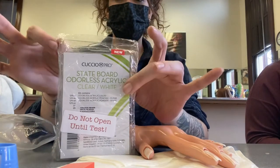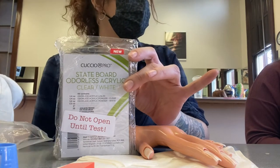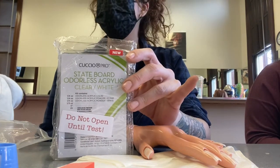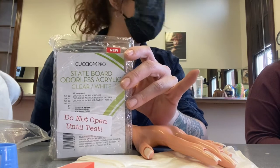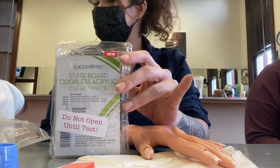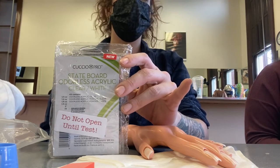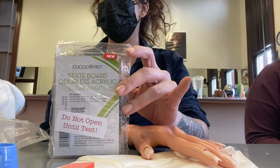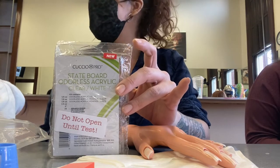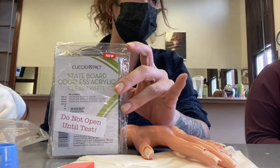The kit has to have the manufacturer's wrapping on it and a sticker that says 'do not open until the test.' Don't open it until the test because if you do, they will not allow you to use it. It has to be odorless product because you're doing this service inside a building without proper ventilation for regular acrylic. So it's going to be unlike any product you've ever used.